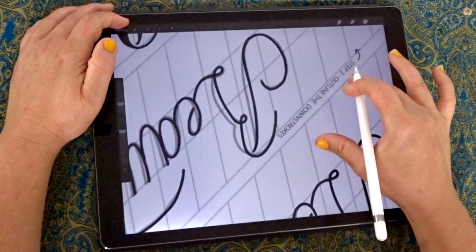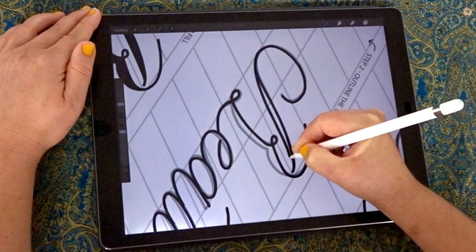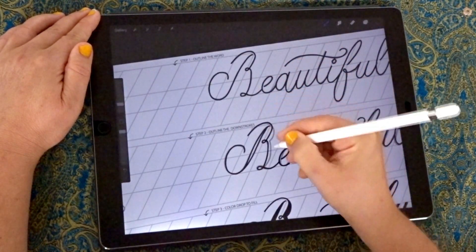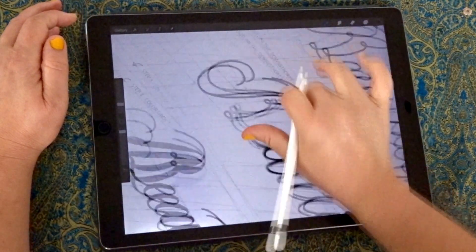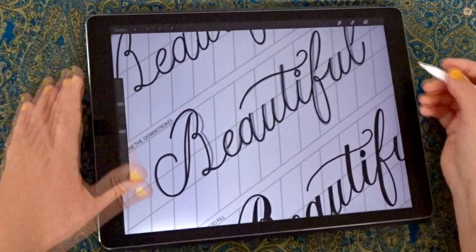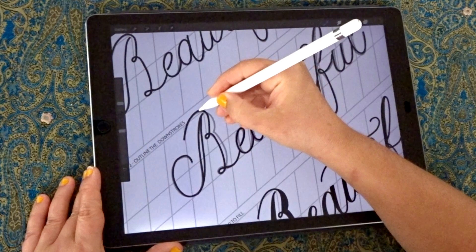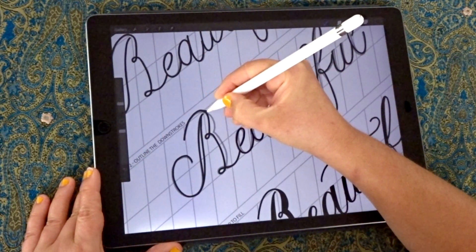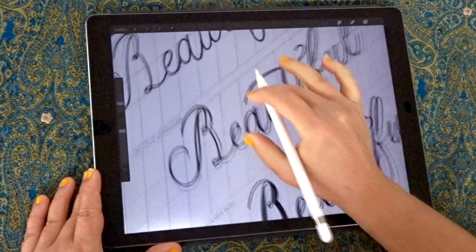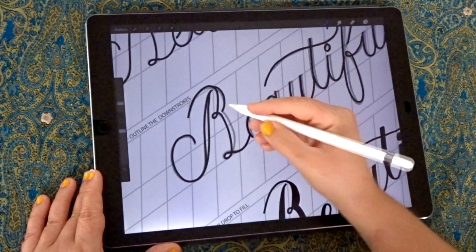The great thing about Procreate is you can adjust and pan your screen. You might find it more comfortable pulling a stroke towards you rather than drawing it outwards. Just pan your screen with two fingers and spin it around for full flexibility. Now we're going to increase the width on our B. As I mentioned, you want the taper to start a little bit earlier — slide down the already existing outline and you'll get a nice transition.